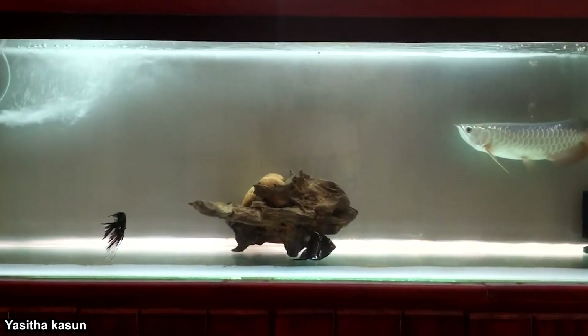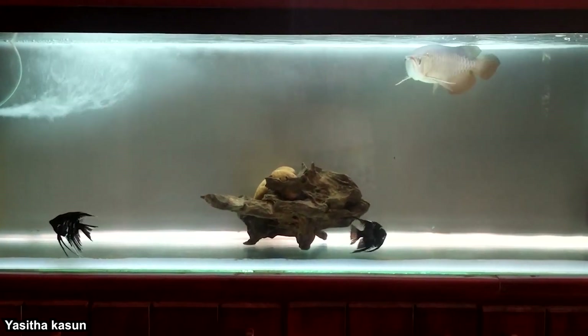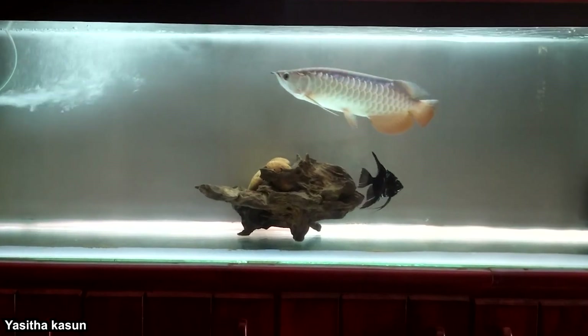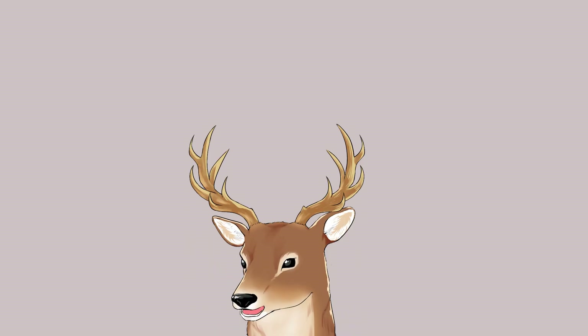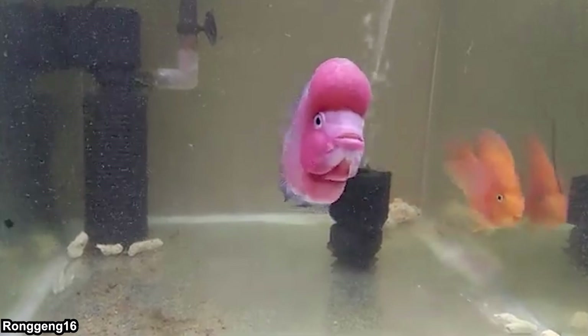If you are Asian and you're really into ornamental fish, you might have an Asian arowana. I'm not sure why, but that face is so popular in Asia. If someone told me they have a relatively big aquarium, my first guess would be that it's for keeping an arowana. However, 20 years ago, that's not exactly the case. Back then, Hualohan might have been even more popular than Asian arowana.